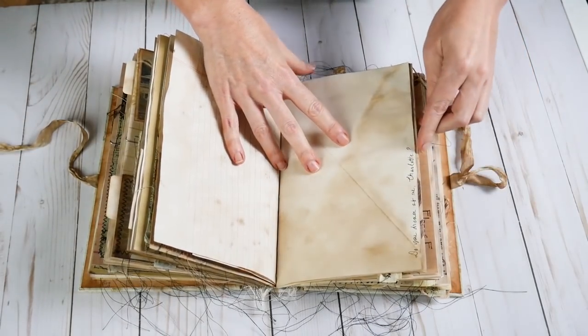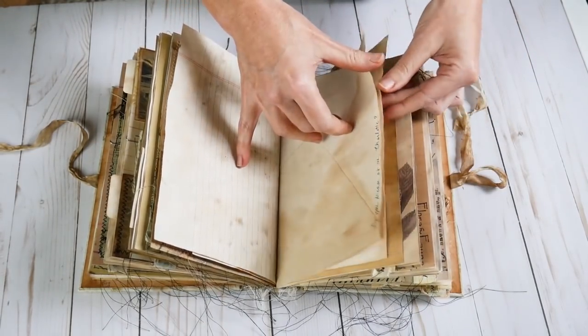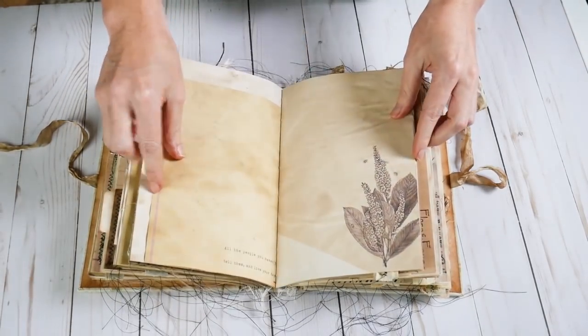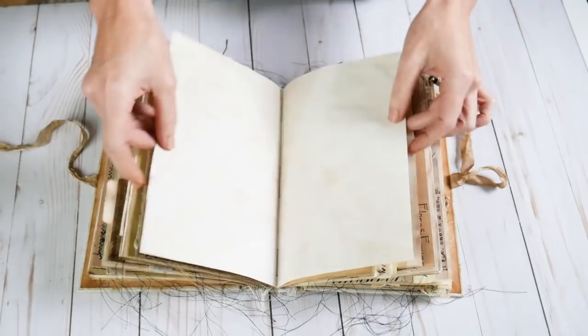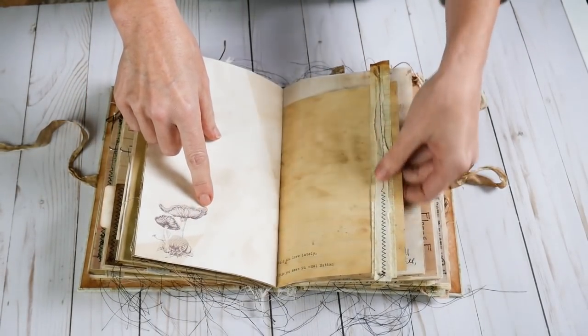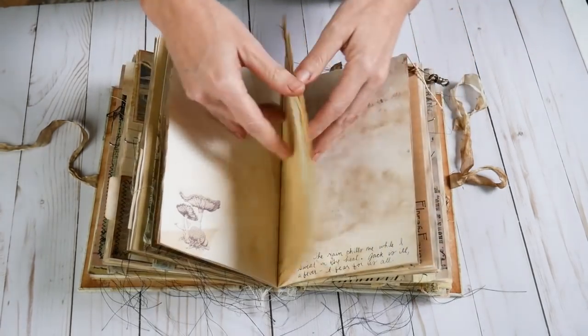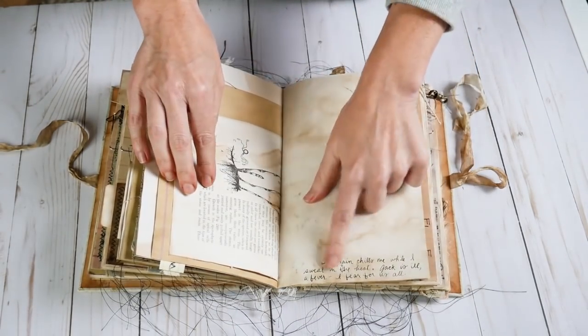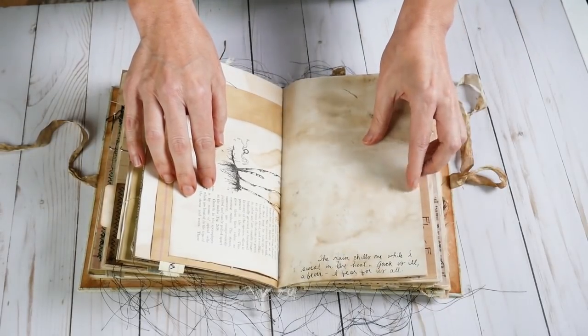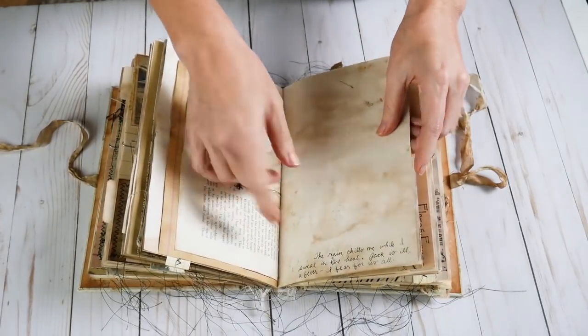Another note to Charlotte on this side. Some more stamping. Here's just some sewn on collage on this page. Here is another note from the doctor — things are going poorly at that point.